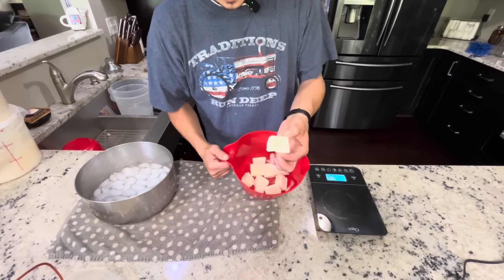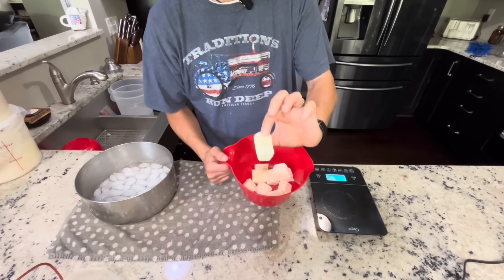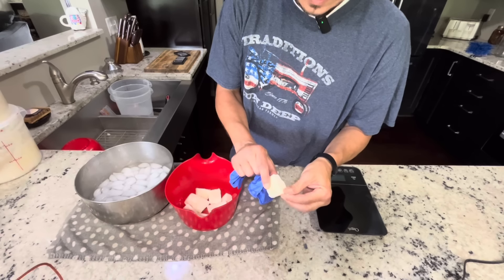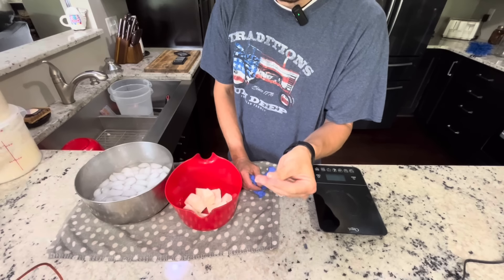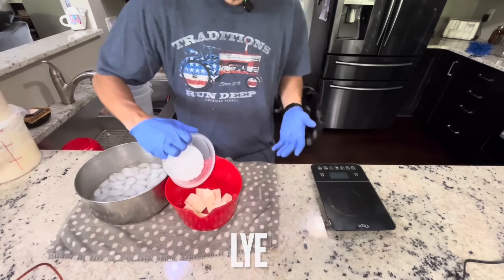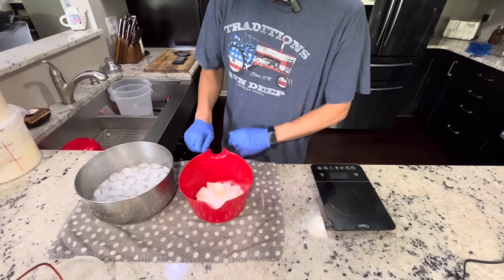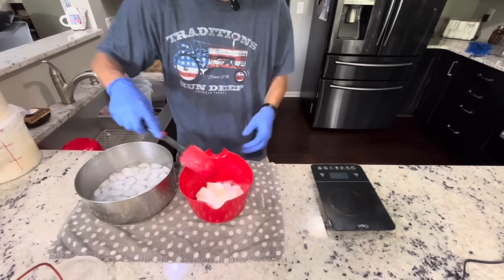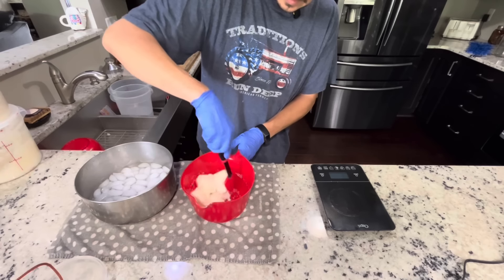So this is the ice — the milk cubes I was talking about. We milk the goats, filter the milk, and then we put it in ice cube trays. Each ice cube tray gives you about a one ounce cube. Before I touch any lye — just touching this with my fingers, you get that little bit of milk there. It is literally like rubbing butter between your fingers. So this is lye, AKA sodium hydroxide. We go right into our milk cubes. I don't understand when people cut their milk with water. If you're going to make goat milk soap, make goat milk soap.